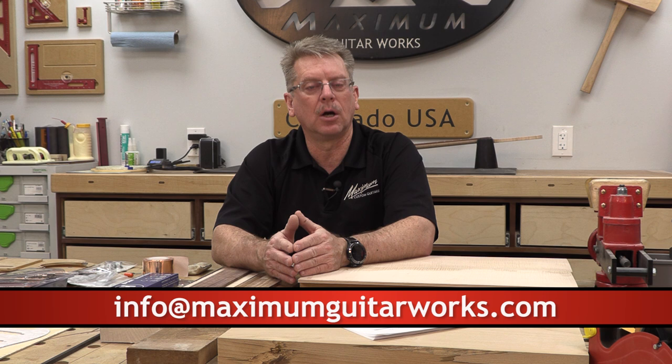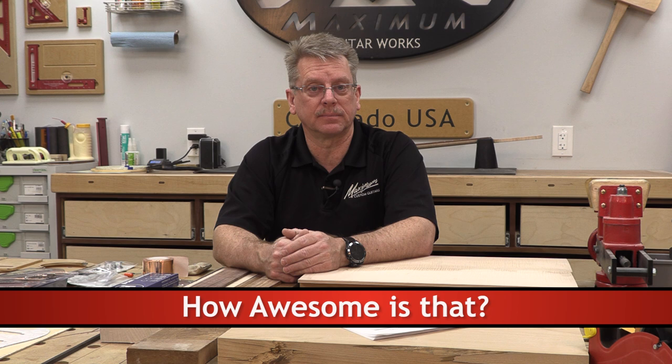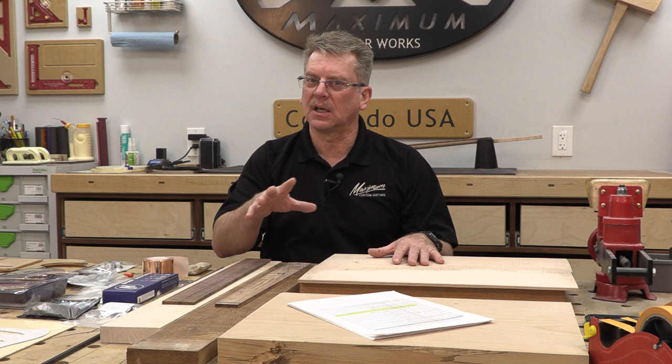This helps you on building the next guitar and the next guitar, and then you start developing your own techniques from there. These three documents I have for each and every one of you, and there's only one thing you need to do — ask for them. I am not going to post them in public, but if you send me an email to info@MaximumGuitarWorks.com or go to my website and fill in the contact information and say, 'Steve, can you send me those Stratocaster build documents?' I will email these documents to you with no other requirements.